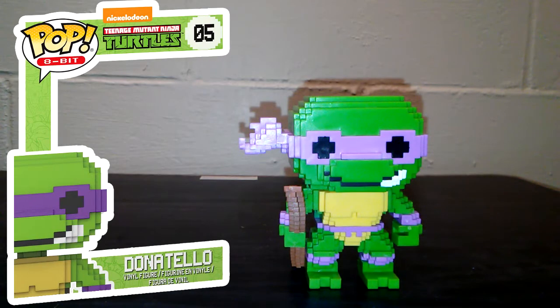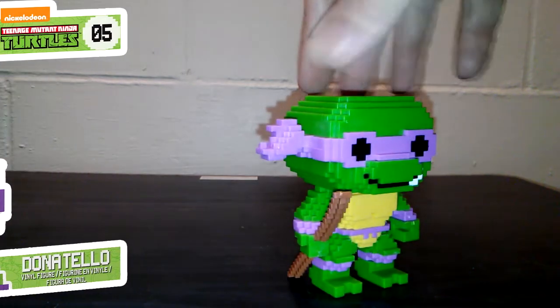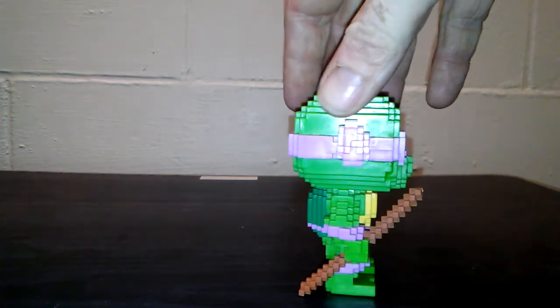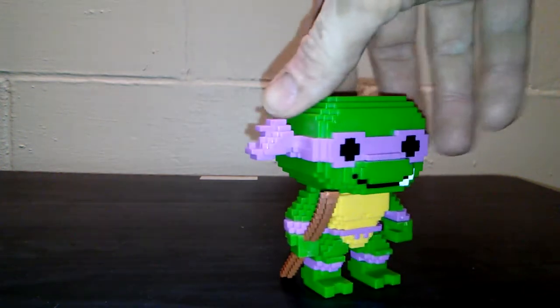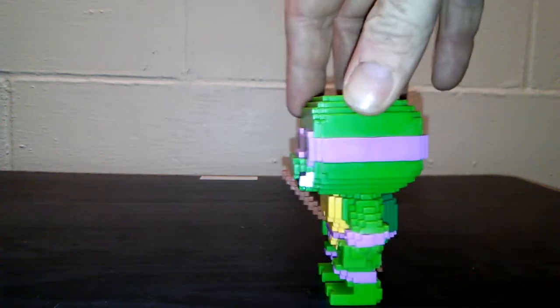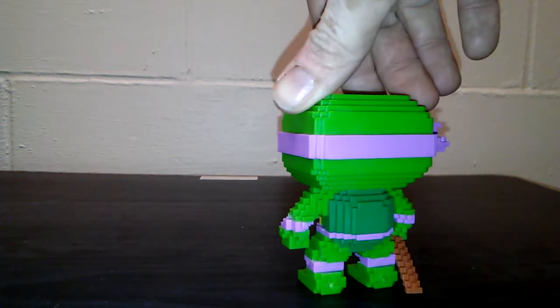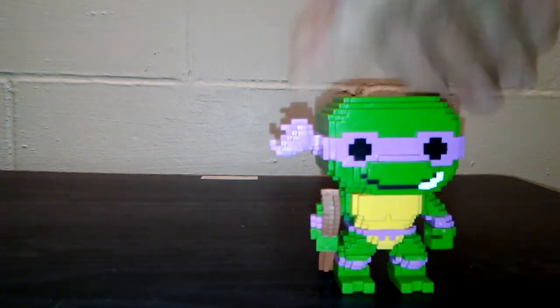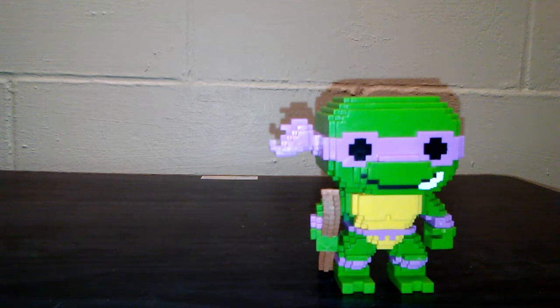Next up is Donatello. I like the way they did him as well. His staff is in one hand — I think it would have been better if he was held across his body somehow, some sort of action pose instead of just being a walking stick. But he's still really, really cool looking. I like the little half smile they got going on with him too.